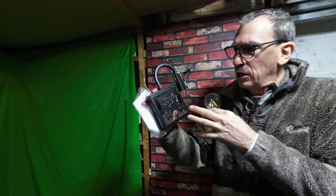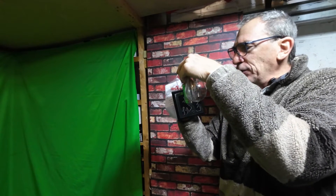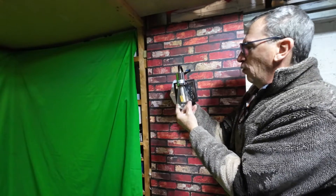This is what the product looks like. You can hang it up one particular way and not the other. Once everything is set up, you adjust the arm out and put the bulb in, and we're going to show you what this looks like on the wall over here.